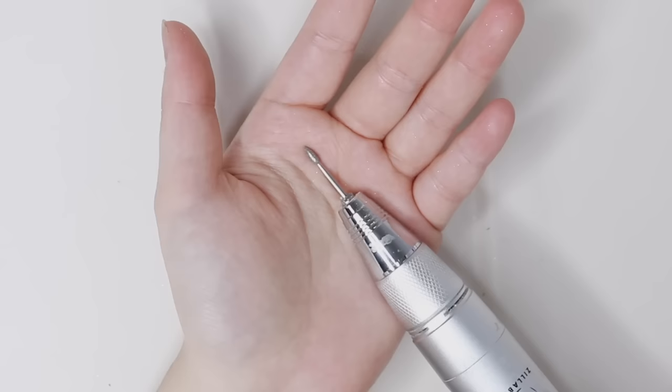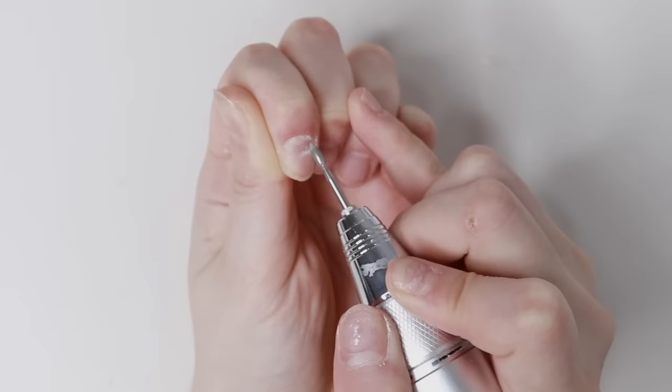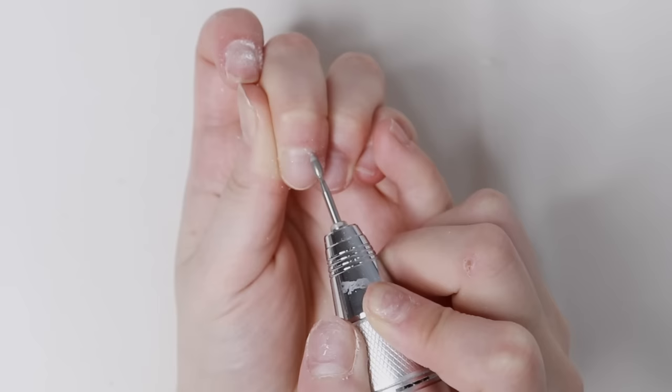Today we're starting off with nail prep. I feel like I haven't shown you guys how I do it for a very long time, and the way that I do it always changes. I always find new ways to make my life easier, and this is how I do it as of now.